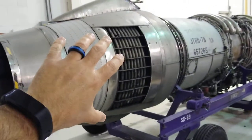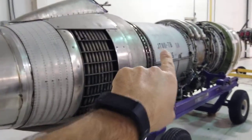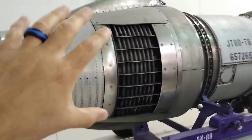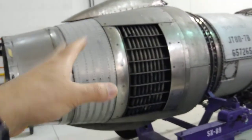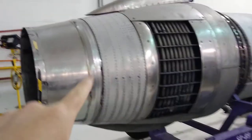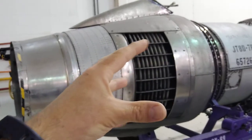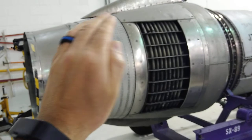What we're looking at here is reverse thrusters on a JT-8. There are different styles of reverse thrusters, and this is one we'll be looking at today. In this particular case, inside of the exhaust cone of the engine, there are two half clamshells that come together.